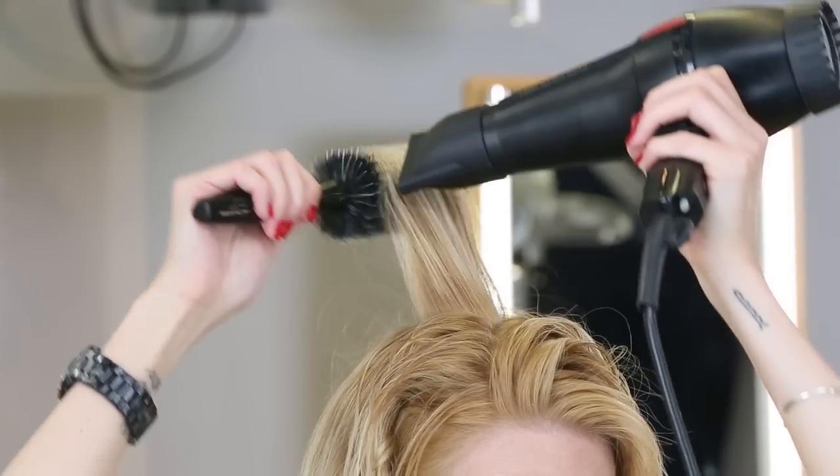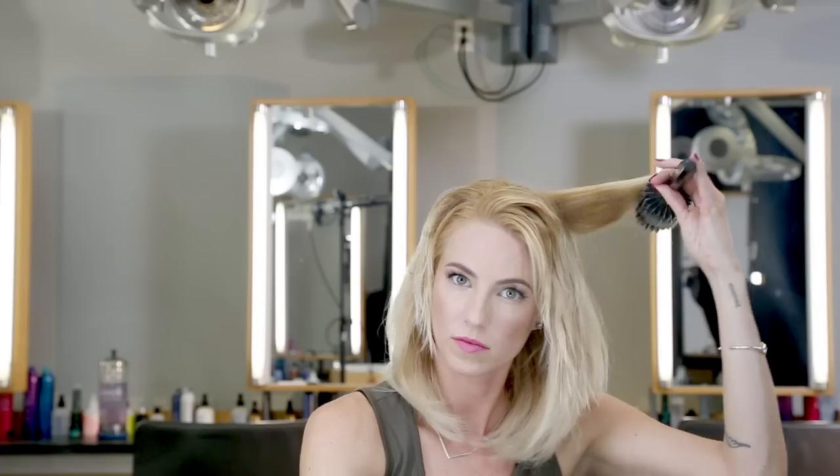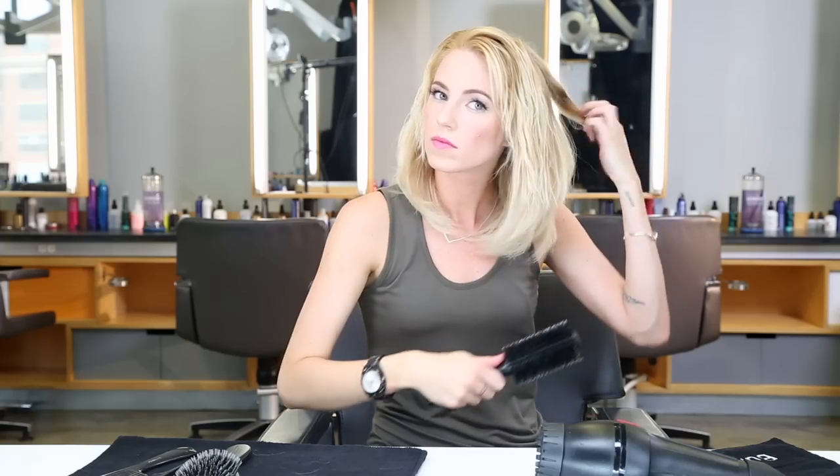Now I'm going to use the curling iron to add more body and bend. My first section is going to be from the bottom of my ears down. I'm going to start with the curling iron in the back of my head, moving forward. I'm wrapping the hair around the barrel and pulling through to get the ends.